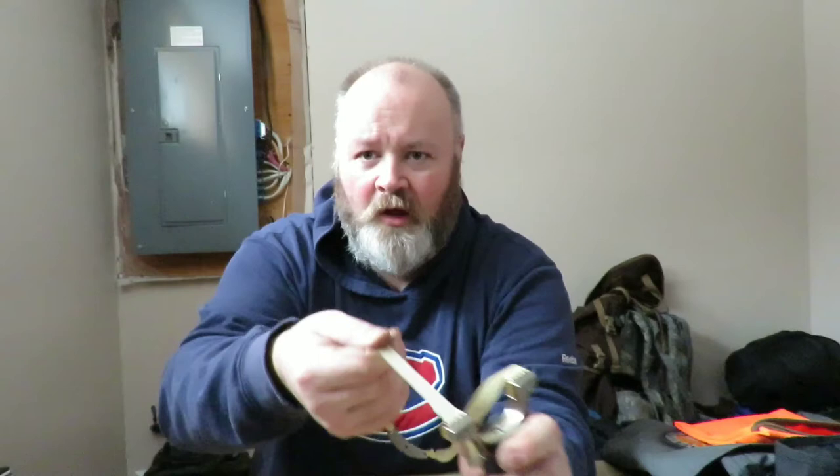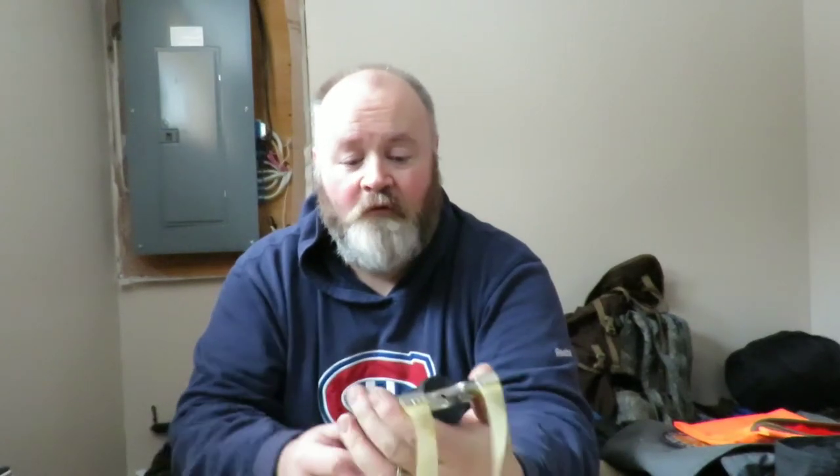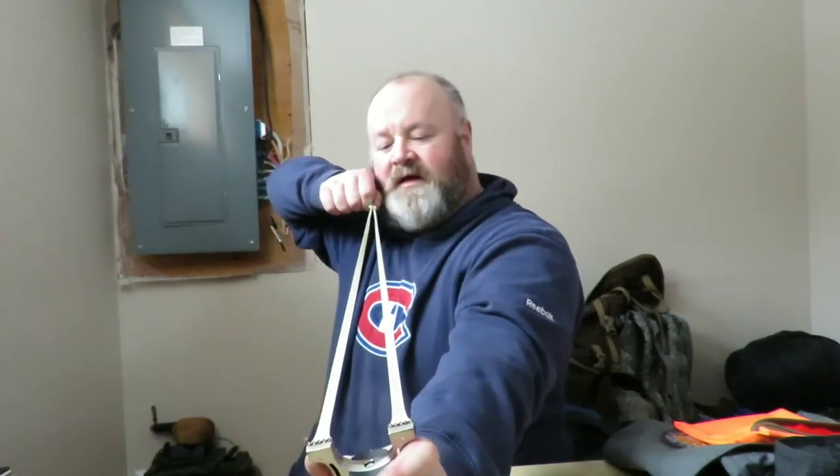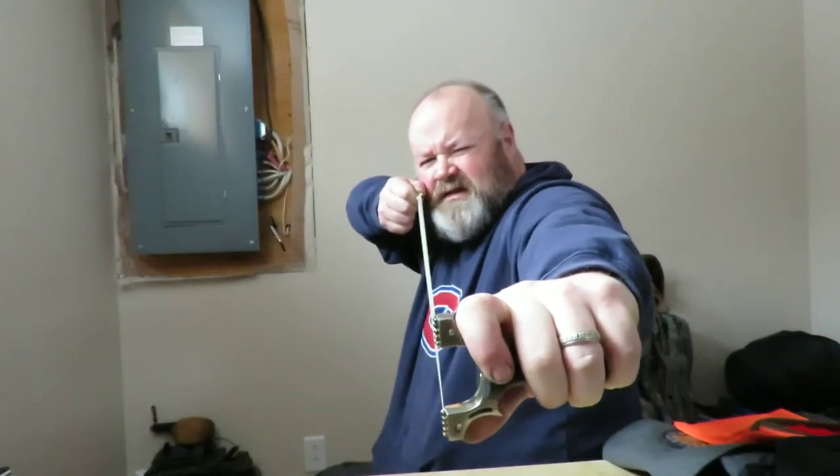When you turn the slingshot this way you use your bands as part of your sighting. Once your band set is all set up, check it by pulling on the bands — make sure they're nice and secure so they're not going to pop off and hit you in the face. Make sure nothing's loose and everything is firm and sturdy. Don't tighten the bolts so much that you cut through the rubber. I suggest getting them snug and then giving them a quarter turn extra — that's always worked for me.